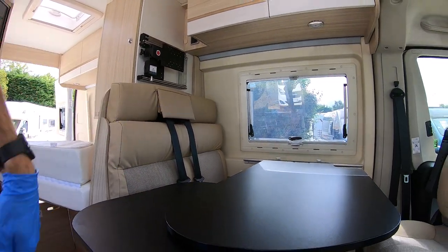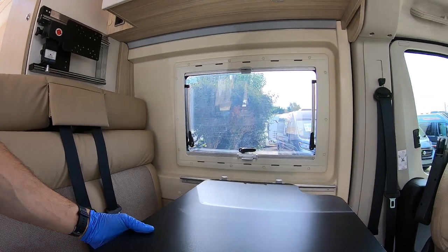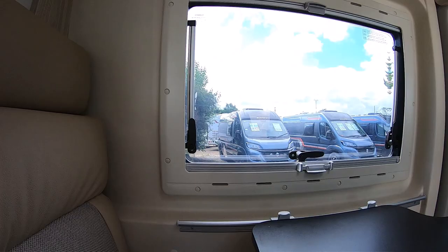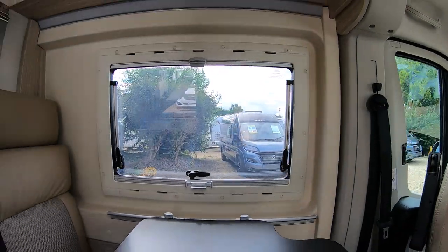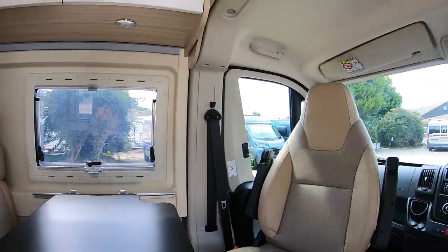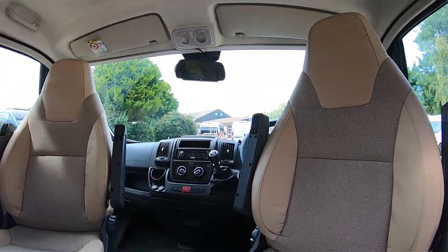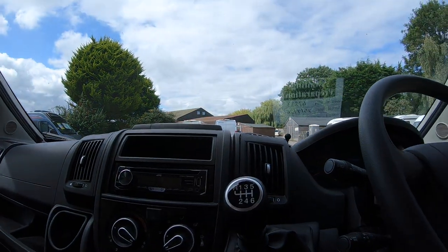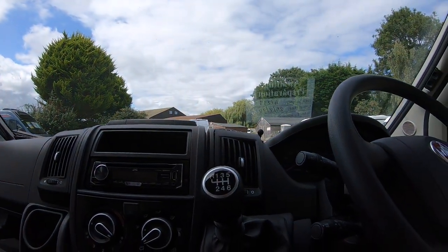This table has a little extendable section which is clever — it comes all the way around to make a huge table, or locks into place and slides along the rail. You've got your two front-facing seat belts for travelers, and then these rotating captain's chairs in the lounge area of the cab.